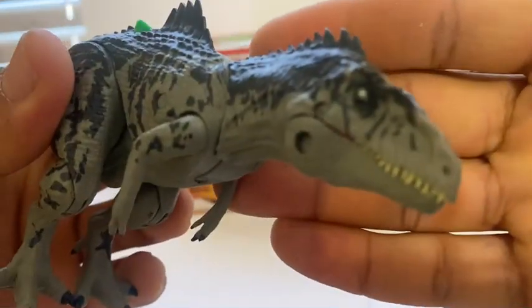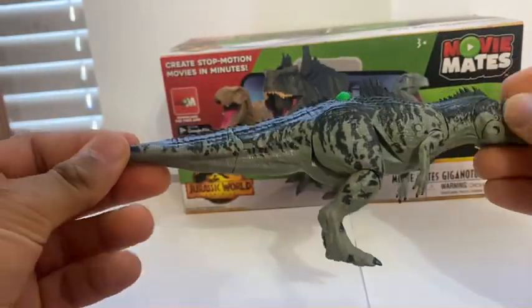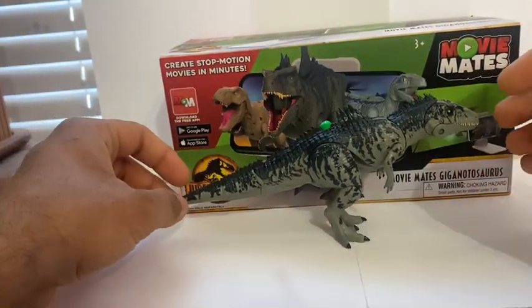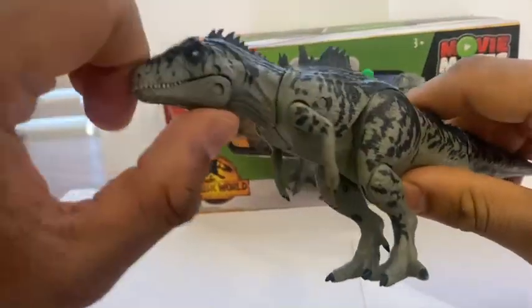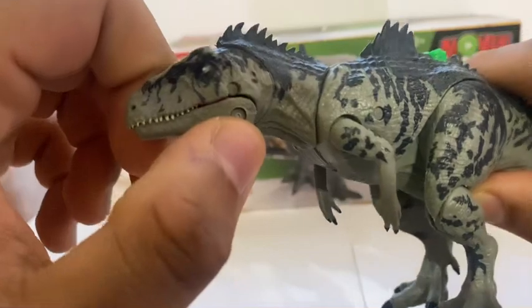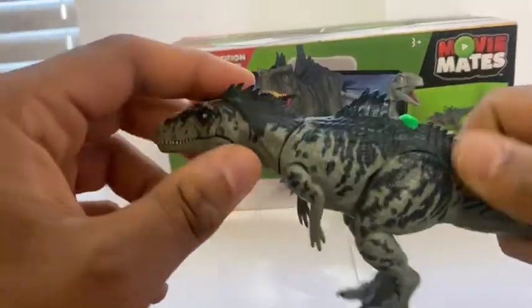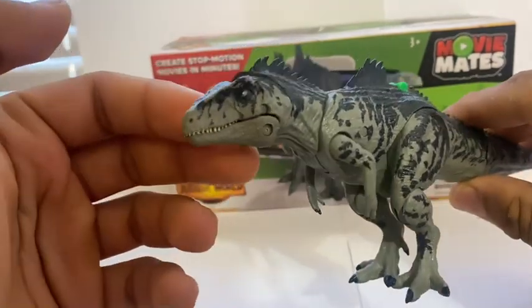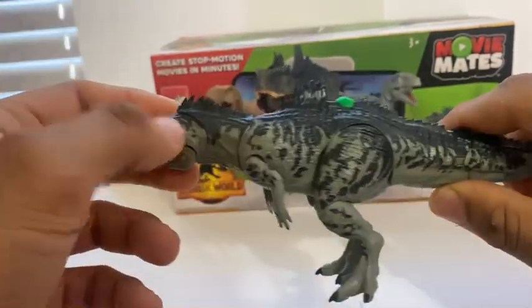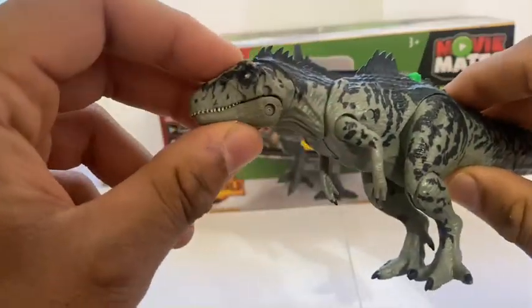You can see that it is extremely accurate to the film, and it is quite tiny. You can see there is the box. This isn't meant to be an action figure, but more of an educational toy. It looks like it came straight from the film, and what's also nice is the coloration and the patterns are super accurate to what we see in the film.